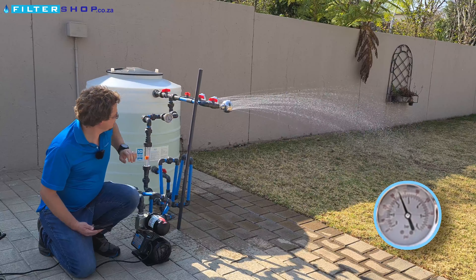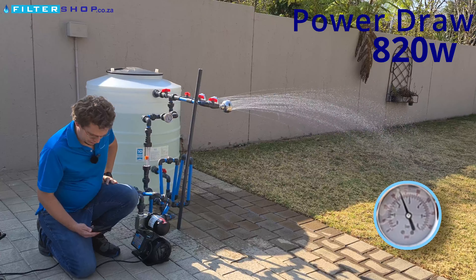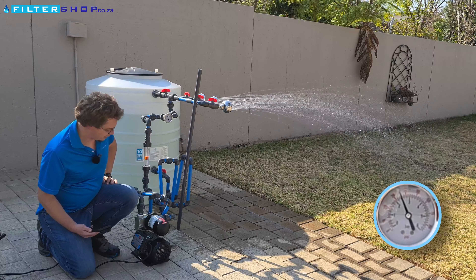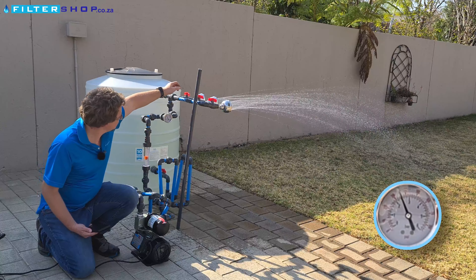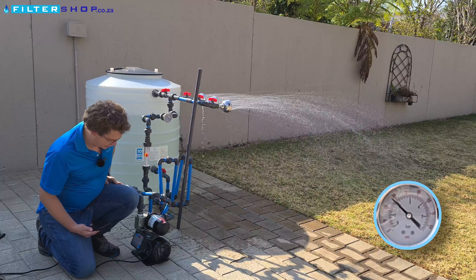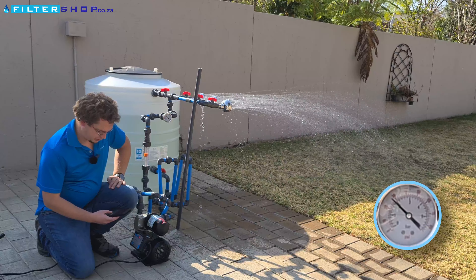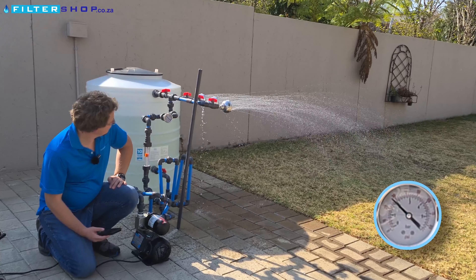If we open a second shower we're at 820 watts, and it is pulling more power with a little bit of pressure drop — its gauge shows it's managing to keep 2.4 bar, so still remotely in range. If we open a third shower however, we drop to 1.8 bar on its gauge, which shows it's a bit over what the unit can manage.